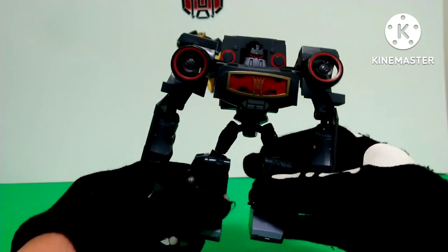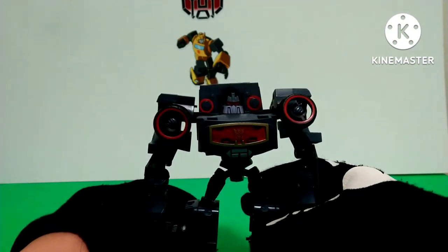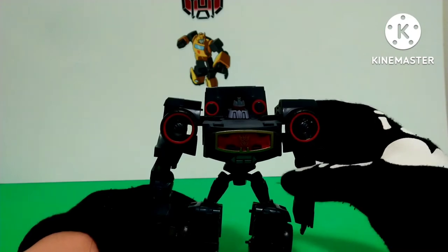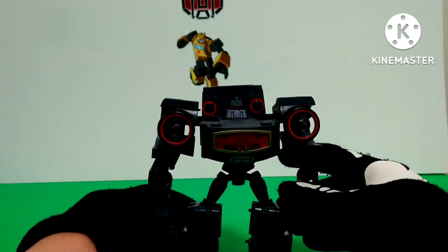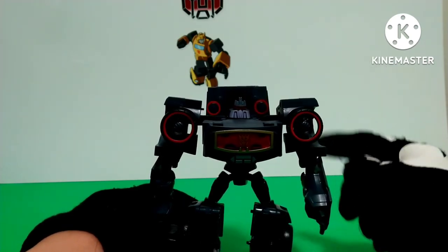I like how everything just feels solid with this figure — it doesn't feel like it's a robot hiding inside a car. Parts of it actually become the robot, which is really nice. That's the kind of engineering you'll get in G1, but in a good way.